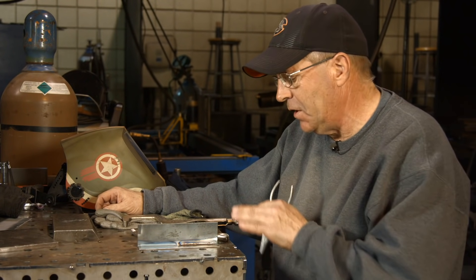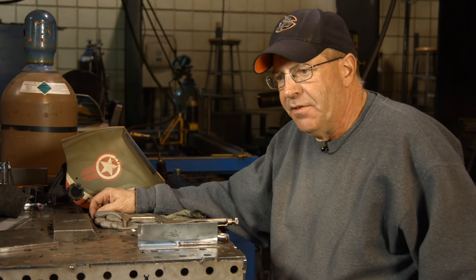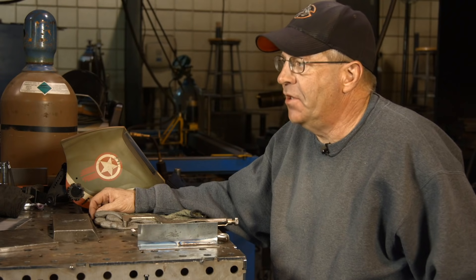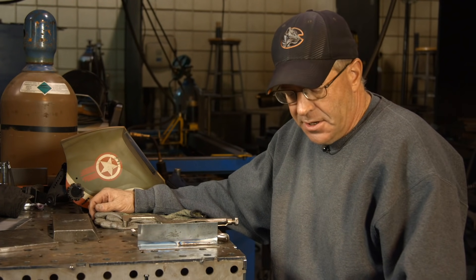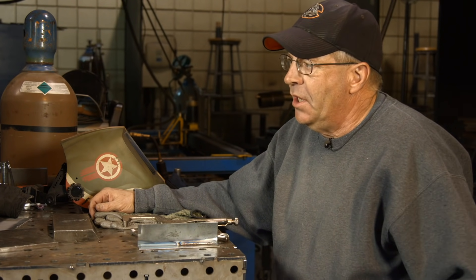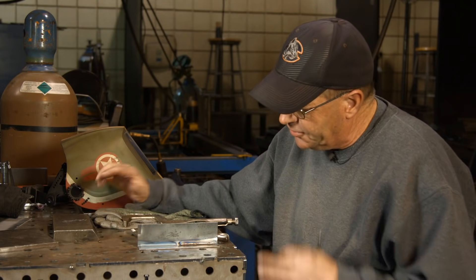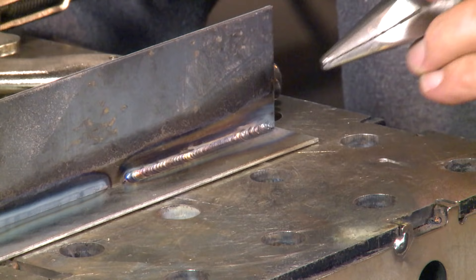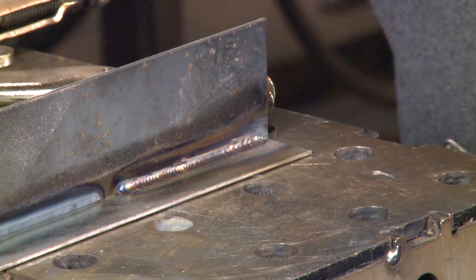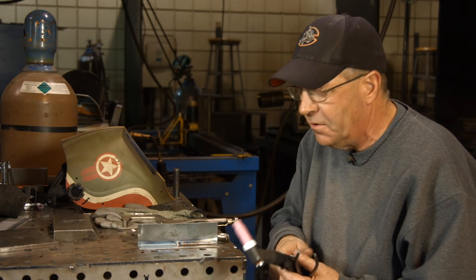We did a couple of different welds here — a little fillet weld on 14 gauge, a couple of concepts of pulse. The first go around, we were doing 1.5 pulses per second, 120 amps was our base. We had 60% on time, 30% background, and we left the wire on the leading edge. It just kind of stacked our little ridges, stacked our dimes for us. We're on 14 gauge material so we don't need a very big weld at all. I'm getting used to this torch, this contactor — no amperage control, just running flat out at whatever it's set to, and travel speed.